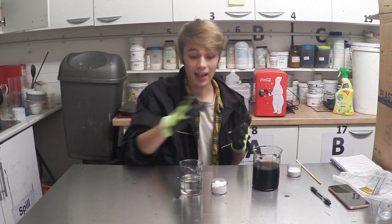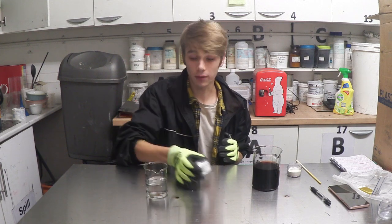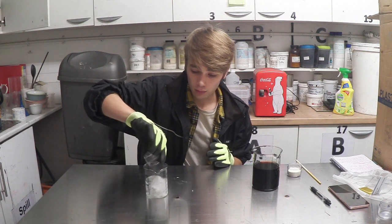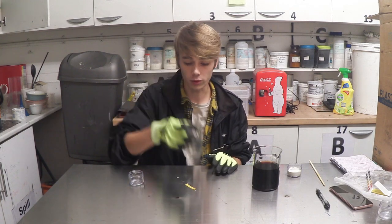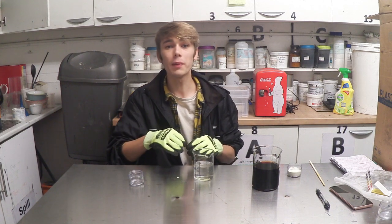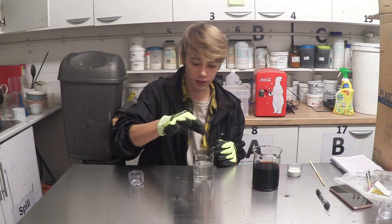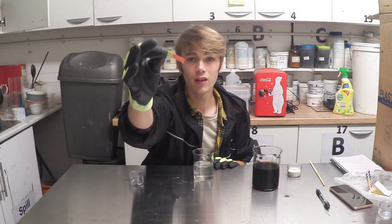The next step is to grab your smaller beaker of 150 millilitres of water and add your citric acid. Once you've added your citric acid, test it with a piece of pH paper — you want it to be about a 1 to 2 on the pH scale. Absolutely beautiful.